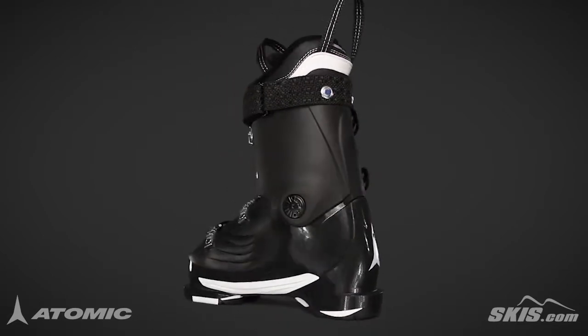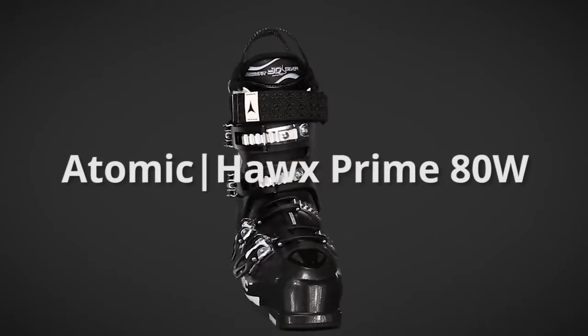For more information on the Atomic Hawks Prime 80W, please visit us at skis.com.